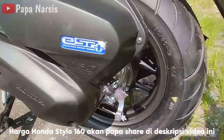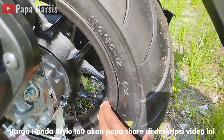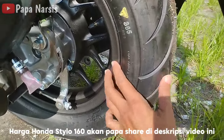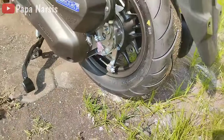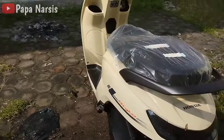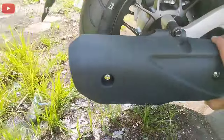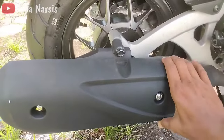Roda belakang sama 12 inci, ukurannya 130/80 — cukup besar ya roda belakangnya. Rem belakangnya masih menggunakan rem tromol karena ini adalah tipe CBS. Cover knalpot ini masih menggunakan plastik warna hitam doff.